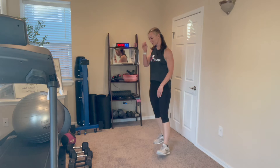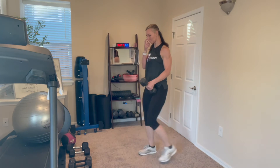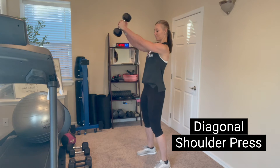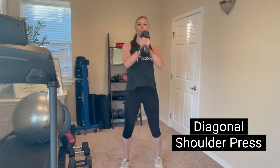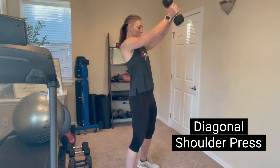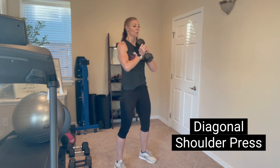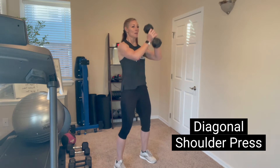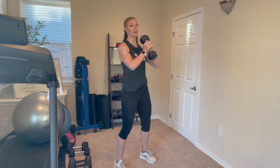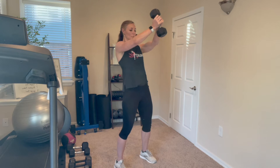All right, where we go with those burpees — now we're going to do a diagonal press. You're going to want just one dumbbell this time held between two hands. Slight bend in the knees and you're going to press out to a 45 degree angle. One of the benefits of a HIIT workout — high intensity interval training — is that it increases our caloric burn, and after the workout we burn calories for much longer. It keeps our metabolism up even after you're done working out, so these HIIT workouts are super effective.